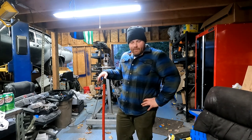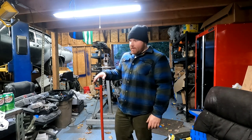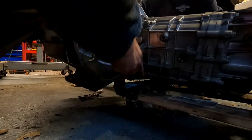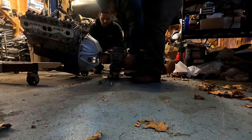We're going to pull the transmission off. Before we touch anything, before we do anything else, we are going to dial indicate the bellhousing because we haven't done that yet. And that really really matters. All right, well now we have the bell housing accessible.